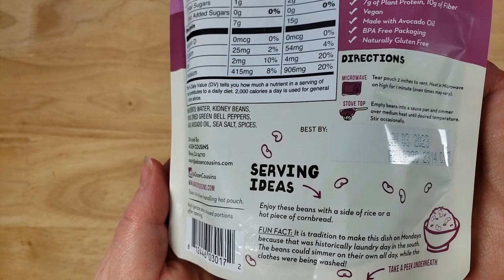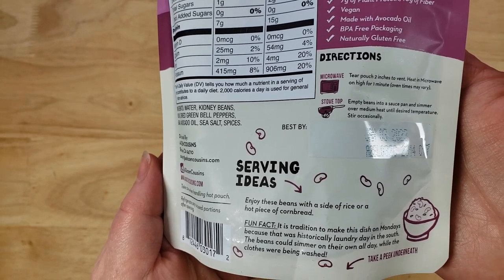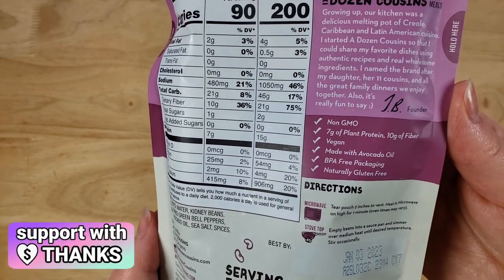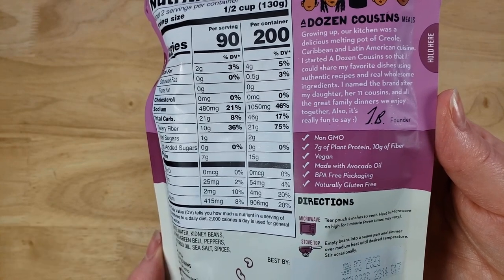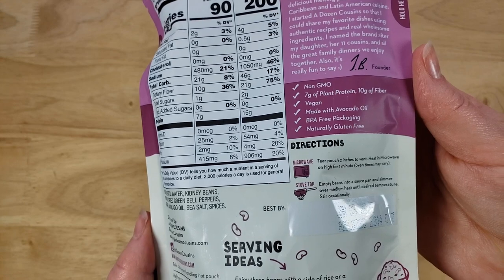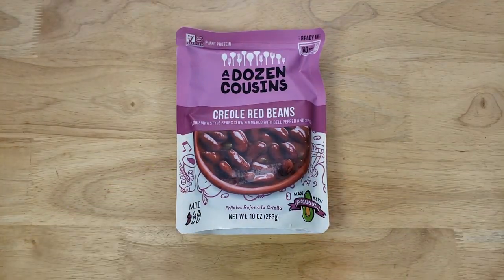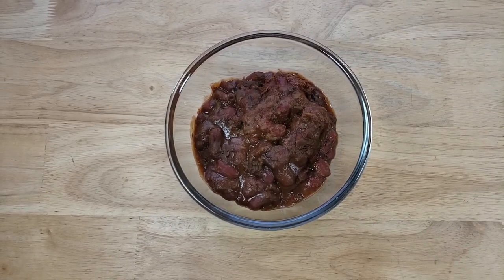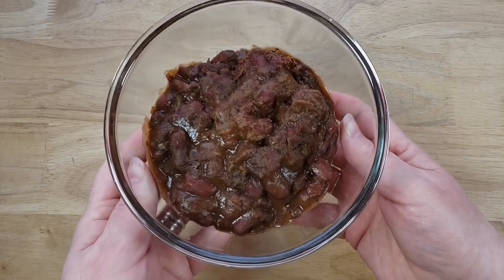So it looks like it's from — I believe — like an immigrant background, the Dominican Republic or something like that? Well, it says they were a melting pot of Creole, Caribbean, and Latin American cuisine. And on the back they have serving ideas and little fun facts, which is always really nice. And looking at this, I'm not really bothered by it. Smells pretty good.